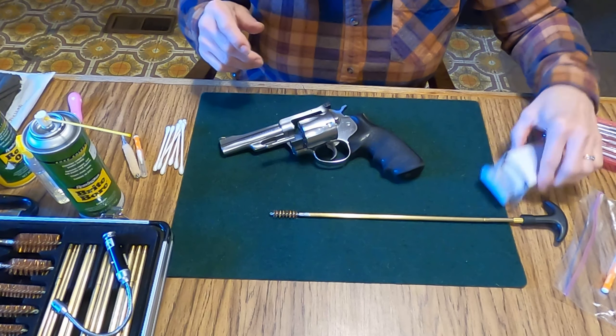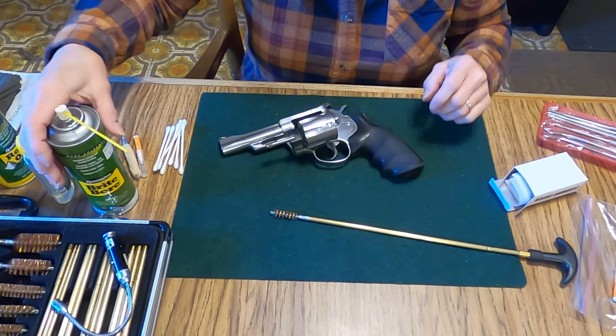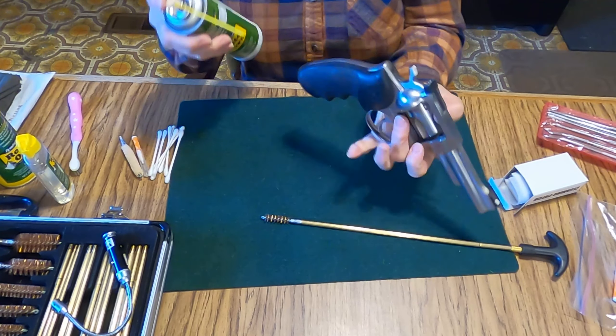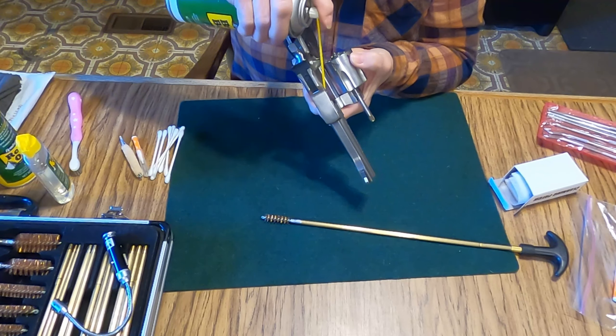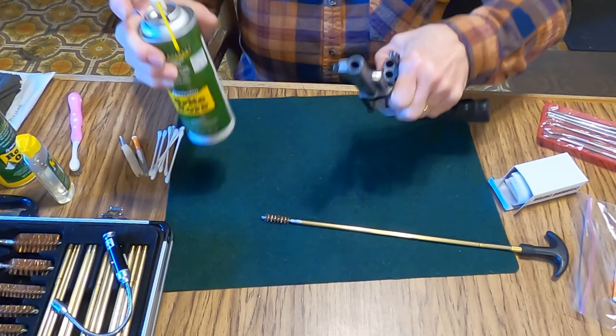Right now it's really tight spinning — it should spin a lot looser than this. So I've got a lot of grime in there. I'm sure there's a lot of dirt built up in here and behind here, so I need to do a little bit of scrubbing.